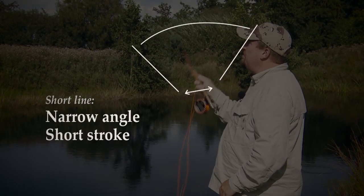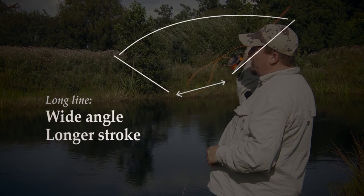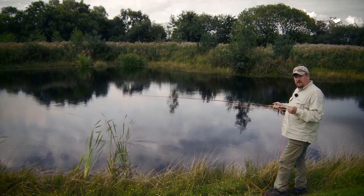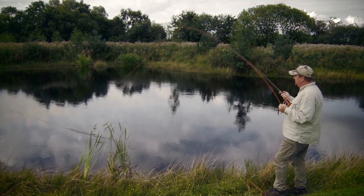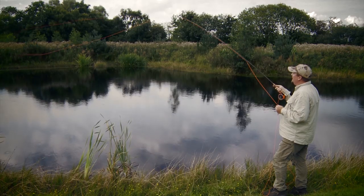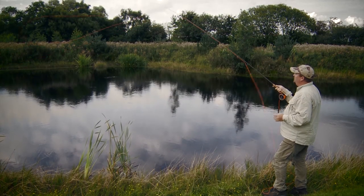Through graphics and slow motion recordings, the most important elements of the casts are shown, and you quickly come to a good understanding of the fly cast. So when is the correct time to release the line? Every single detail of the cast is shown and explained in simple and easy terms.